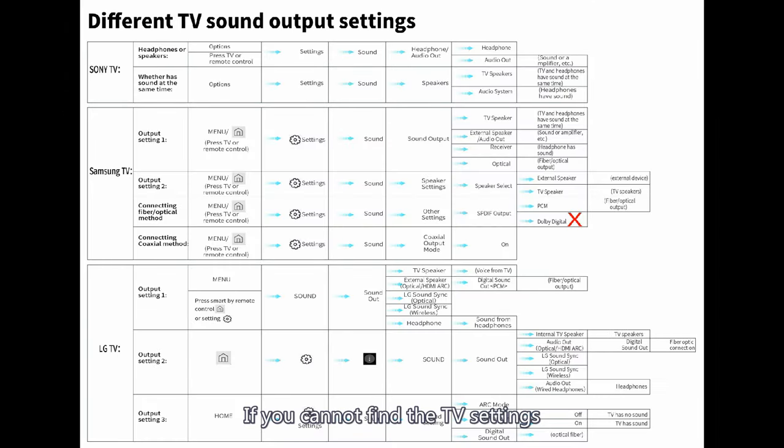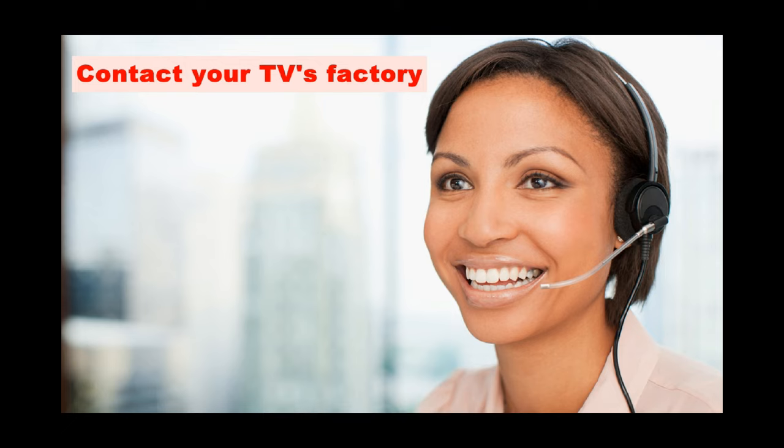If you cannot find the TV settings as instructed in the steps above, please contact your TV's manufacturer. That's all. Thank you.